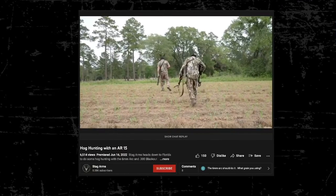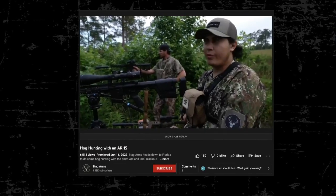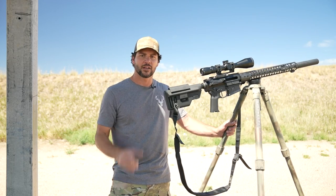I hope you enjoyed the video. If you want to see a tripod in action, go to our YouTube channel — you'll see me on a really cool hog hunt using a very similar tripod. It's a lot of fun. I'll see you next time.